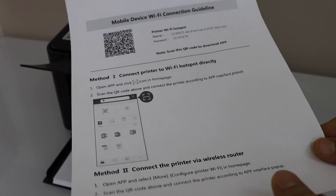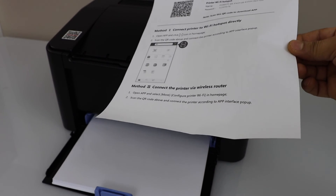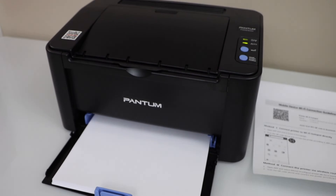That's the way we can print the password of the printer, and now you can connect it with your mobile device for wireless printing. Thanks for watching.